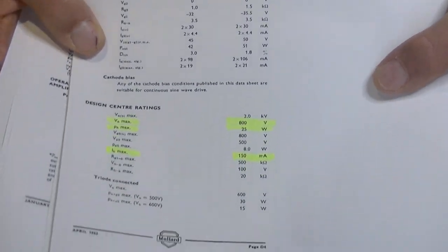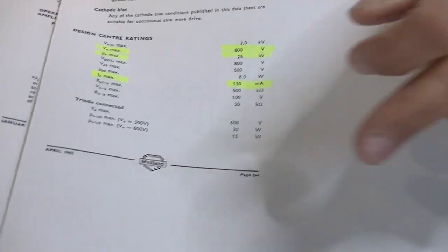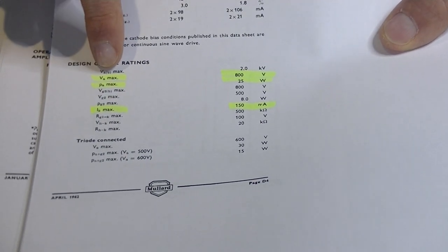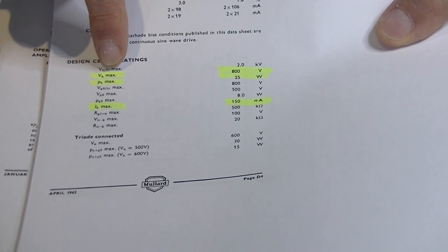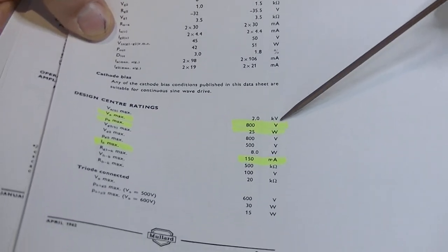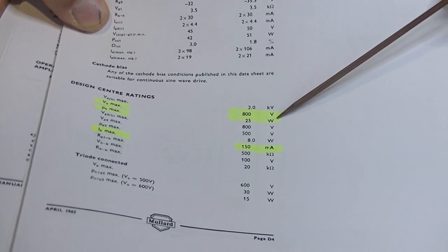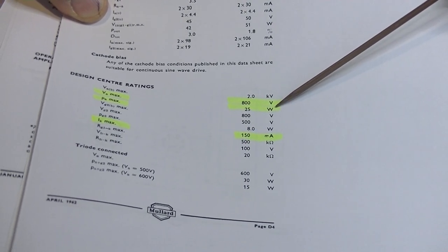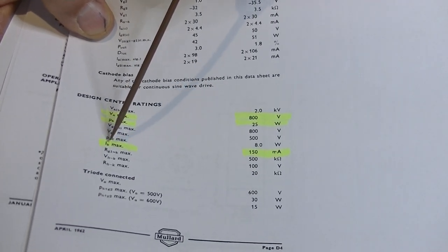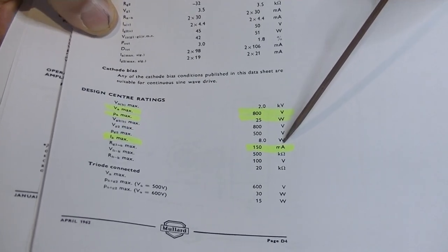Up first is the EL34 - this is the original Mullard data sheet, not the reissue. VA max, or anode/plate voltage maximum, is 800 volts. 25 watts is the maximum the tube can safely dissipate. And IK - I for current, K for cathode - so cathode current maximum is 150 milliamps.